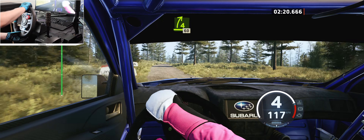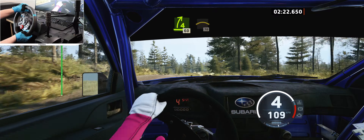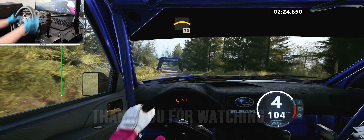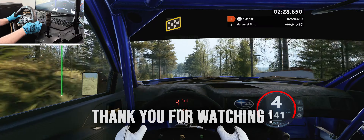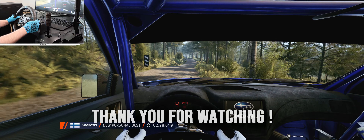60, left of a crest, 60, left of a crest, 70, left of a jump, finish, 90, 5 left to stop. Okay, that's a 2 minute 28.6.